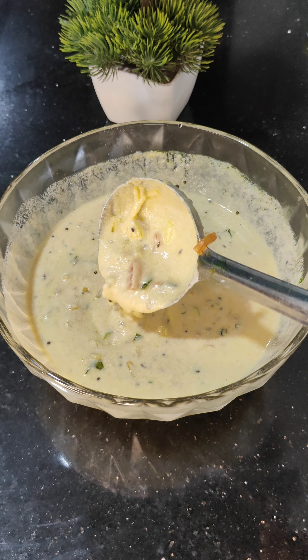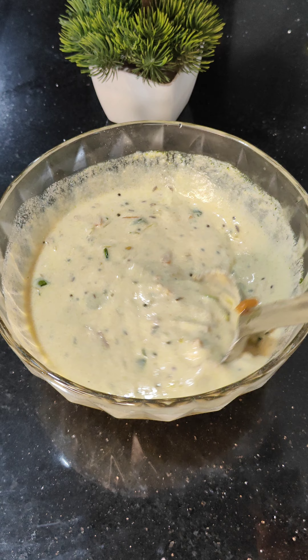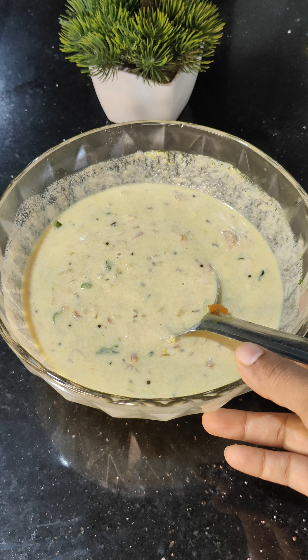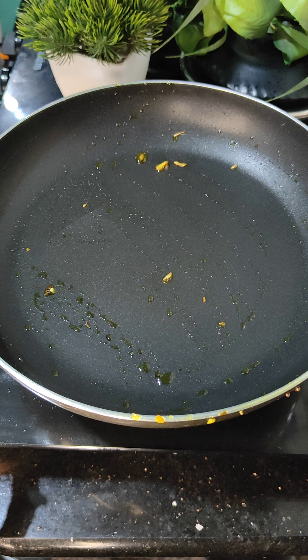Let us prepare a batter ready. Let us prepare all vegetables. The breakfast we will prepare. I will prepare the batter in our plate.